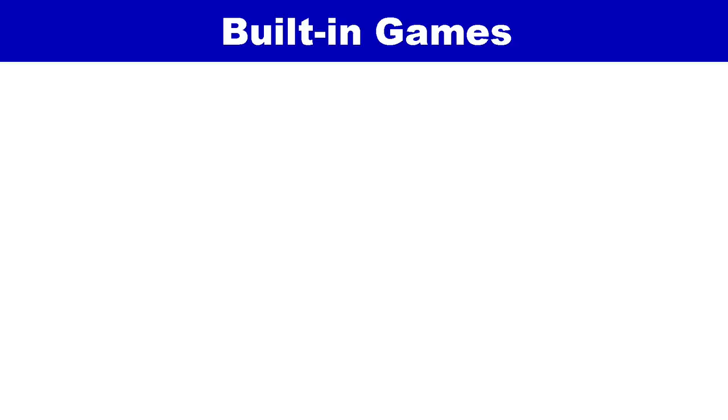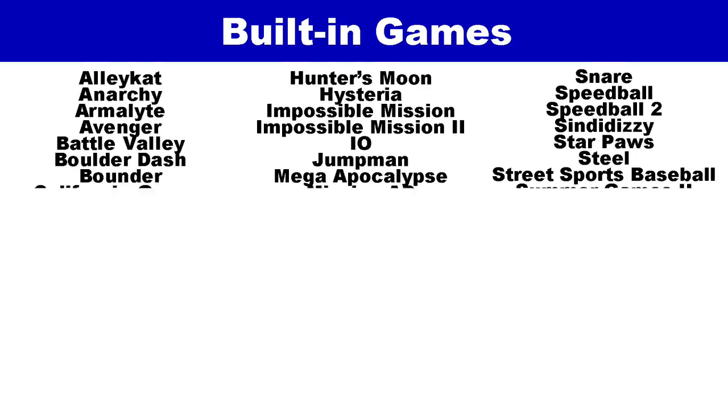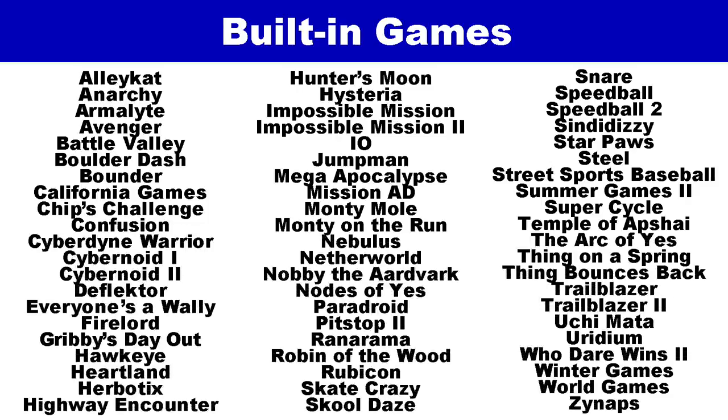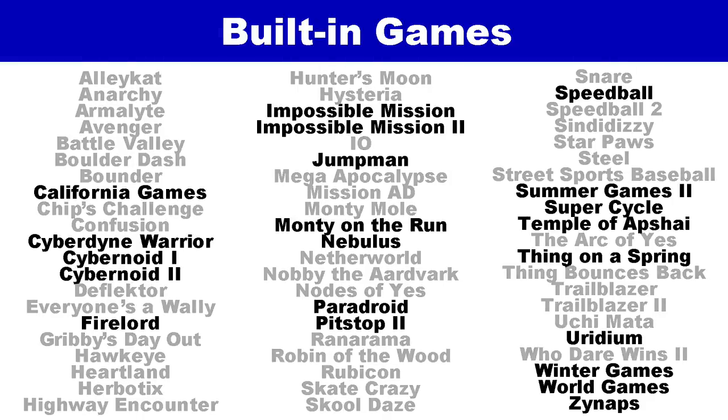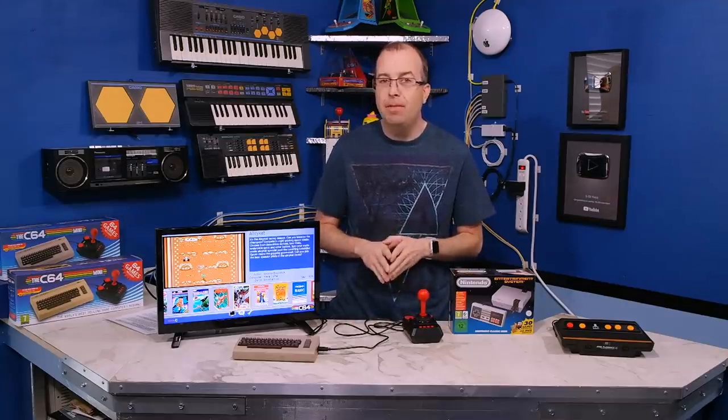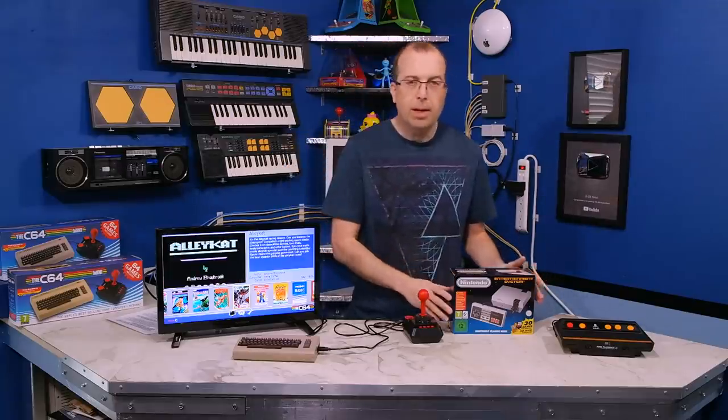Now let's talk about the built-in games. This is the original list that came on the European version. When I did the review on this, I had complained that I only recognized a few of these games and had really only ever played three of them before. I got a lot of flack and hate mail for saying that, but since we're talking about this again, I wanted to point out a couple of things.